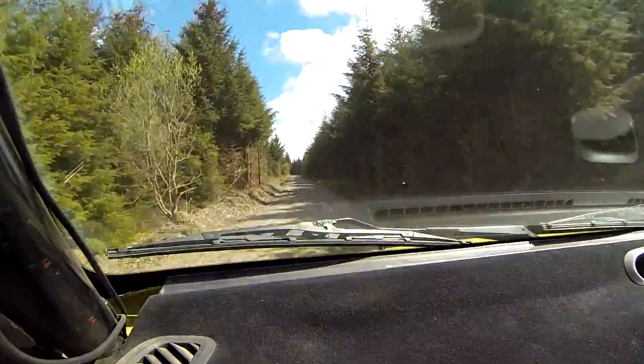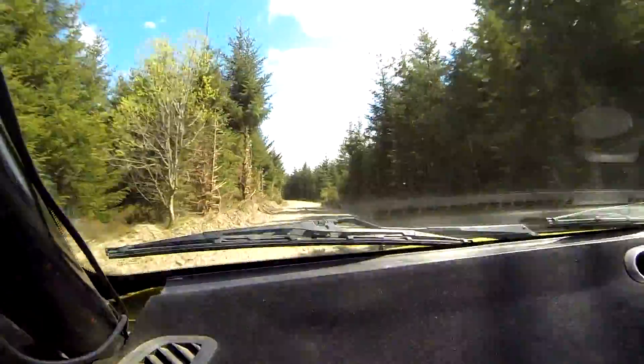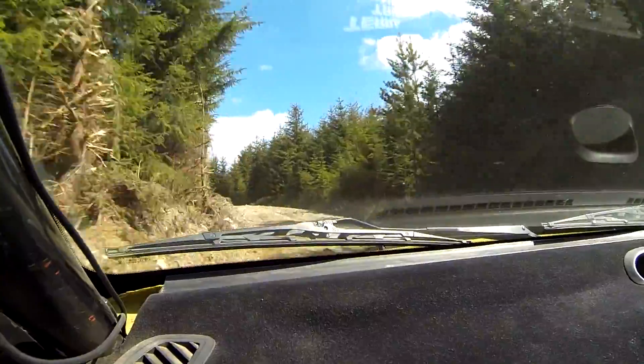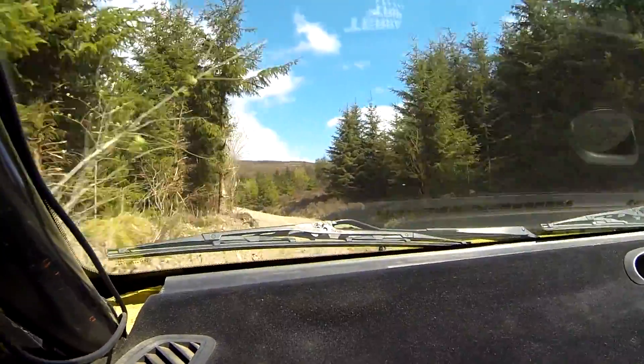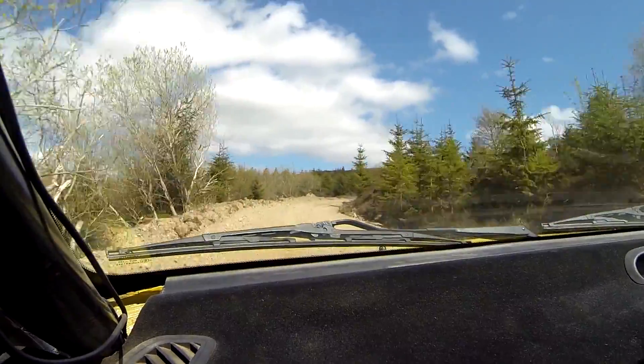Caution. 3 left long, very slippy. 60. Mud continues to caution. 1 right half long, tightens, camber.